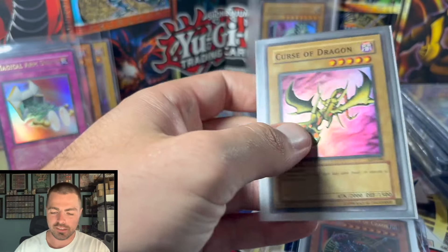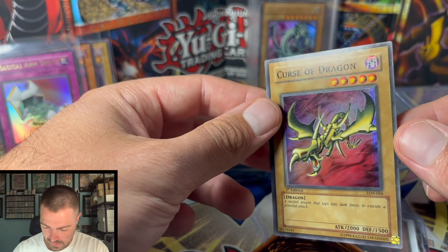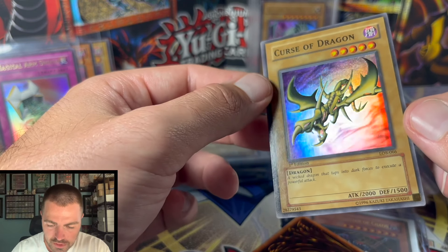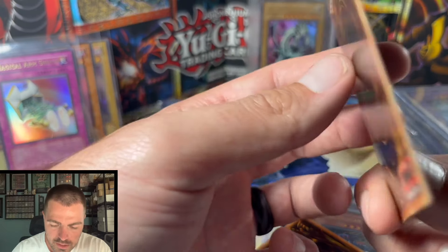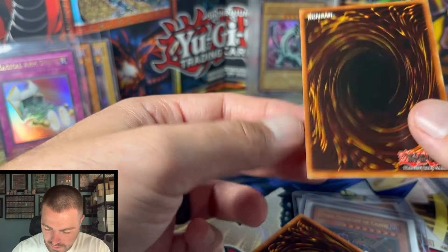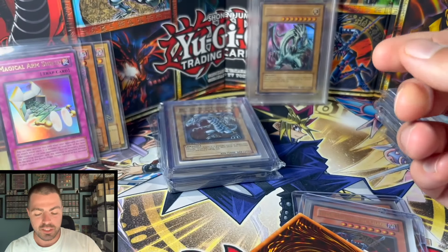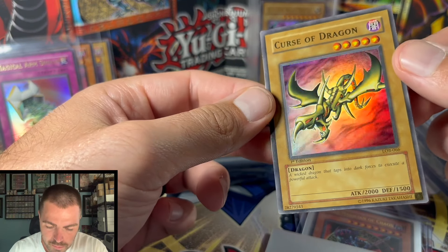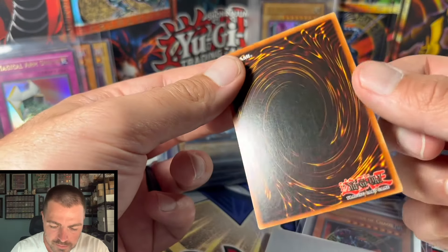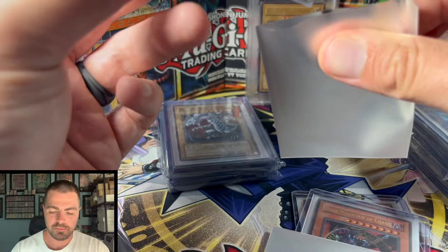Curse of Dragon — more LOB. Got a print line, almost off the card. On the Curse of Dragon there's some foil scratching, a couple nicks, some gunk, and another indent on the back with a tiny dent. He said these were supposed to be overall pretty good, but so far maybe 50% are near mint or better. Curse of Dragon copy number two has foiling scratching down by its mouth, more whitening, tiny scuffs, and a bend on the corner. This is probably a six or maybe a five.